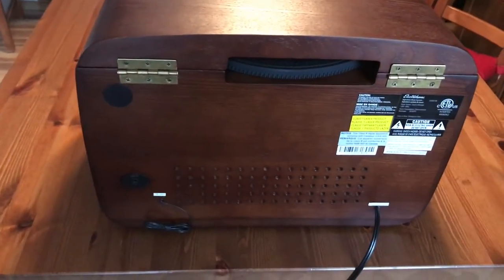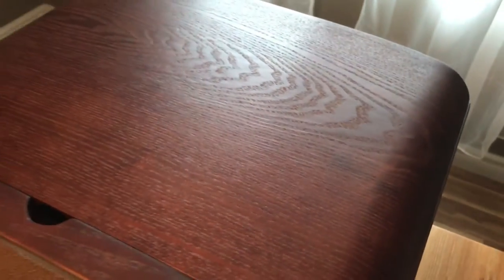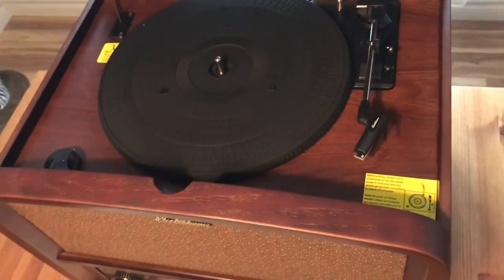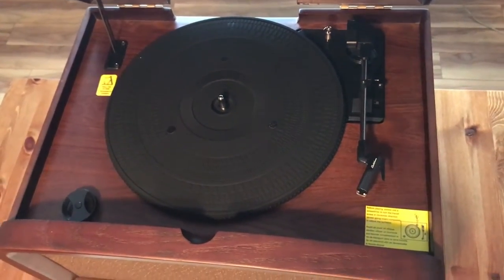It's meant to look seriously vintage, so the whole thing is made of MDF with real walnut veneer. The controls are old-school dials and buttons in a bronze finish. The speakers are protected by a patterned cloth cover and the turntable is concealed by a wooden door that lifts up. The overall effect is very reminiscent of the entertainment console I used to see in my grandparents' house.